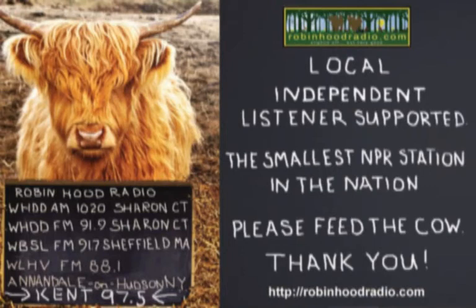Let's practice safe shoveling. We have officially entered snow season. Do you know how to shovel safely? This is Health Matters, a service of Sharon Hospital. Snow causes thousands of injuries, not from car accidents or falls, but from shoveling.